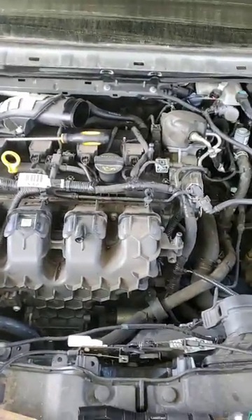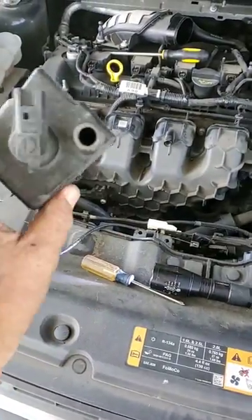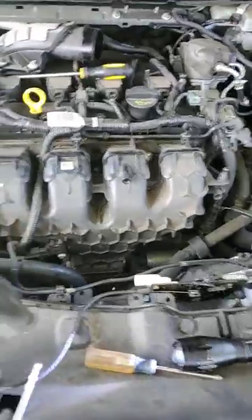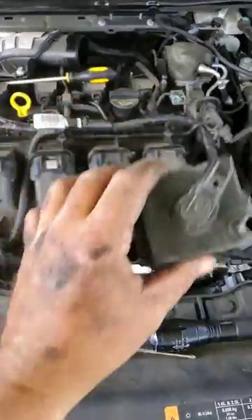So I tracked it back. Here's the old one that I removed, and this will save you a bunch of time and money. I spent 30 bucks for this part. This part is not in this engine.